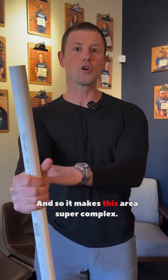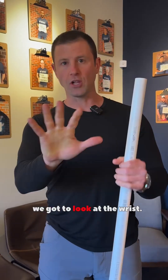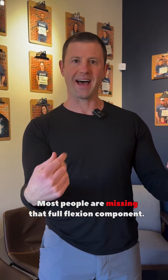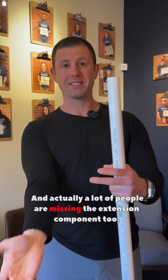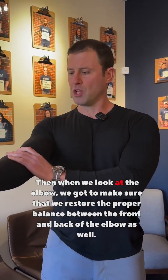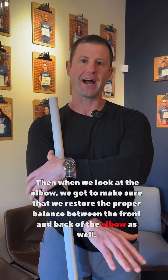This makes the area super complex. So if we want to restore the health of the elbow, we've got to look at the wrist. You've got to have proper motion, especially flexion and extension. Most people are missing that full flexion component, and actually a lot of people are missing the extension component too — most people's wrists are just stuck in this position for most of the day.